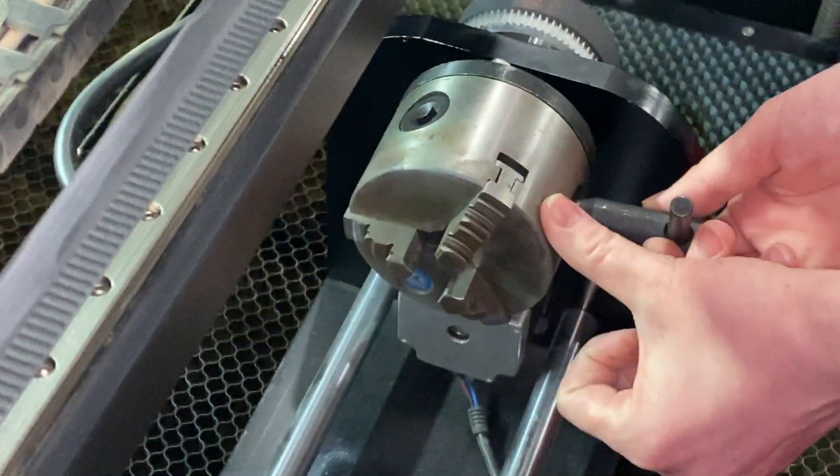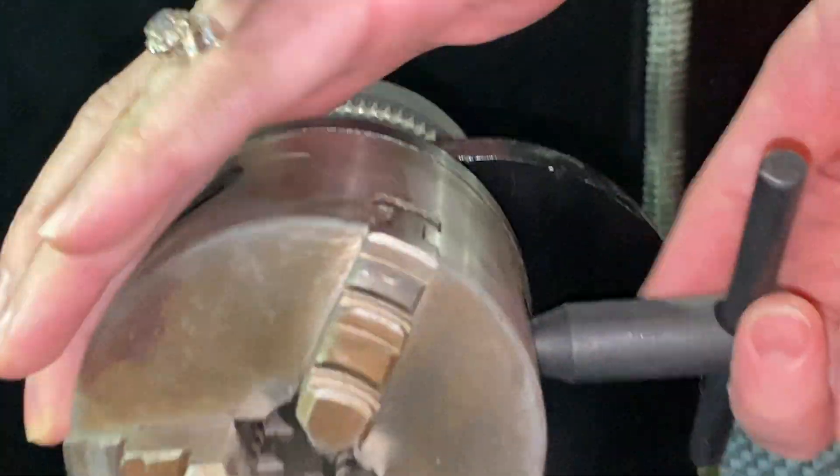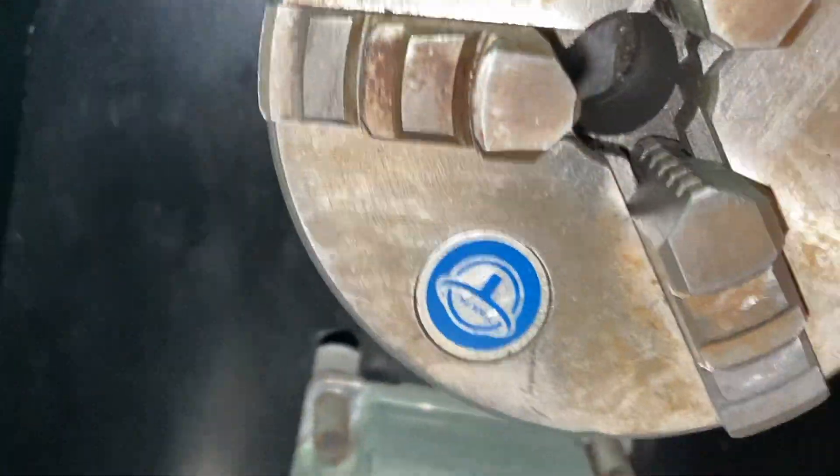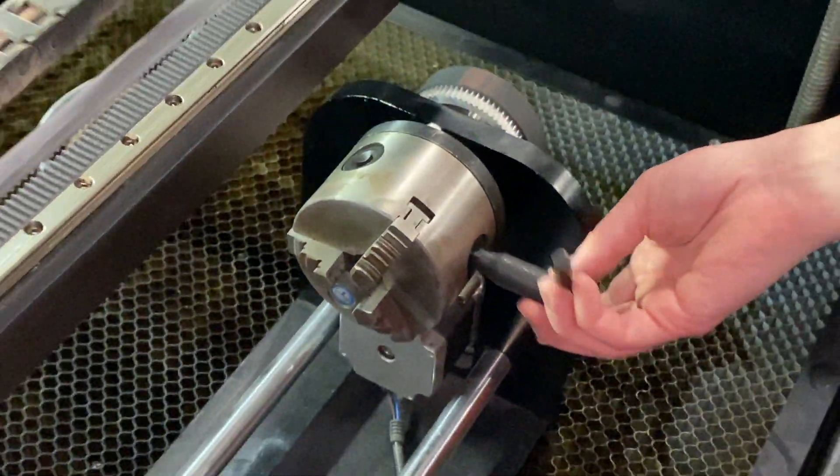That's flush, that's flush, and this is flush. All three are even. Now you can proceed with engraving your tumbler.